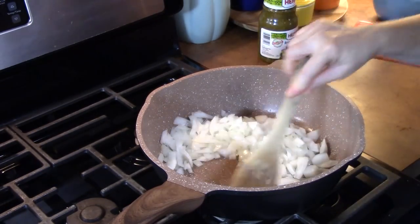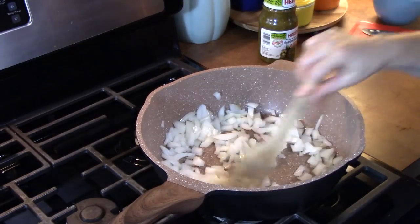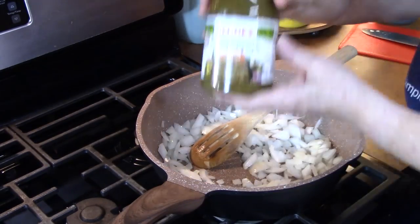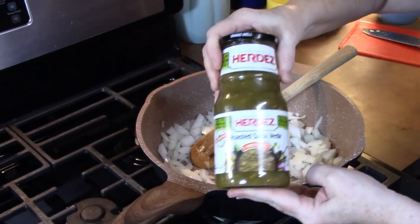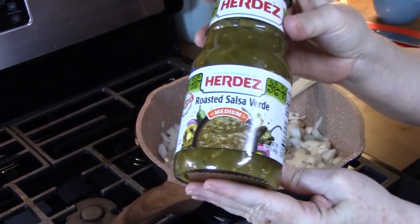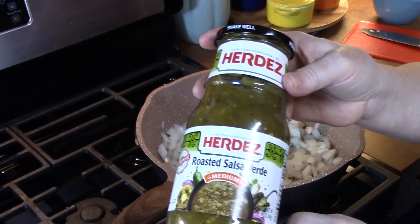This is going to be a ground beef enchilada verde style. When I say verde style, verde is a type of salsa — it's a green salsa. It's got tomatillos that are roasted, jalapeño peppers, roasted poblano peppers, some onions, some salt, cilantro, garlic powder, and other ingredients. So that's what's in it.